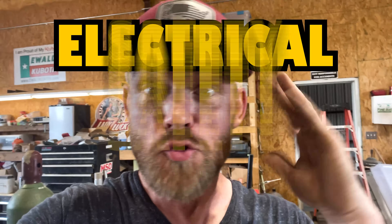What's up my friends, so today I want to talk about a safety issue — electrical safety time.